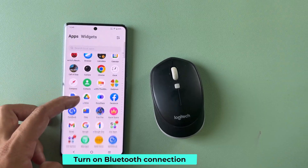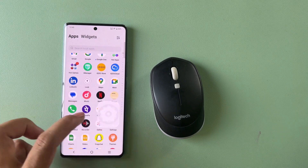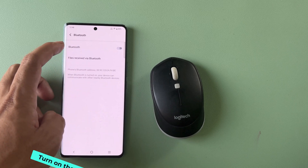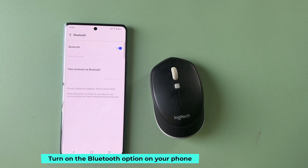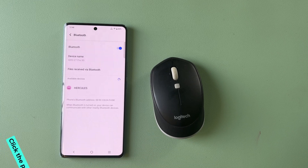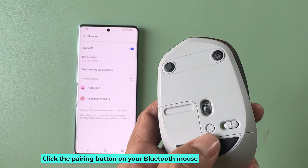Turn on the Bluetooth connection on your phone. Turn on the Bluetooth option on your phone. After turning on Bluetooth, click the pairing button on your Bluetooth mouse.